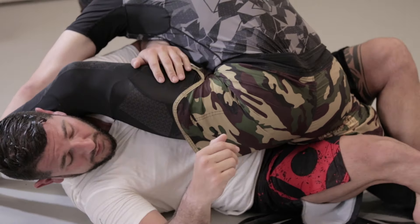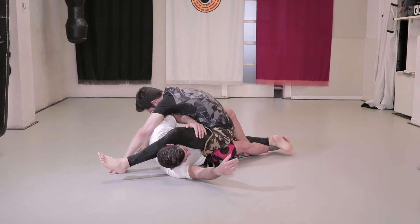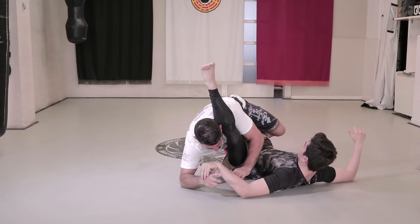The less flexible you are, the easier this technique will be since you need to use less movement. We rotate them to make them fall to the ground and then bring our weight over them.